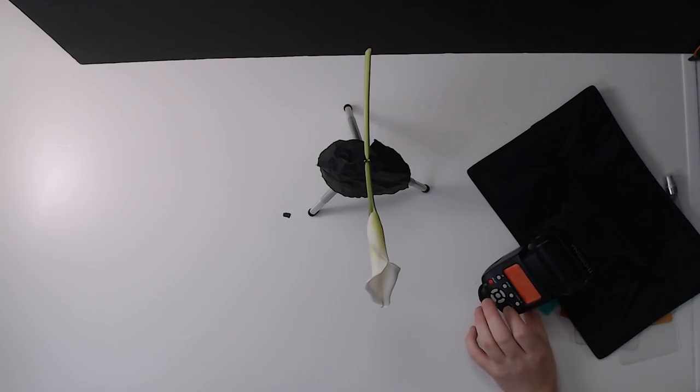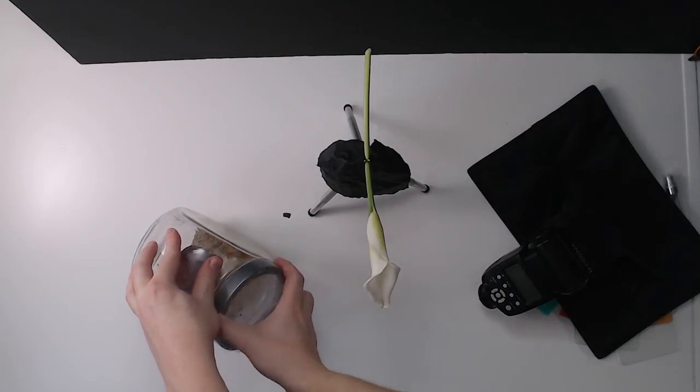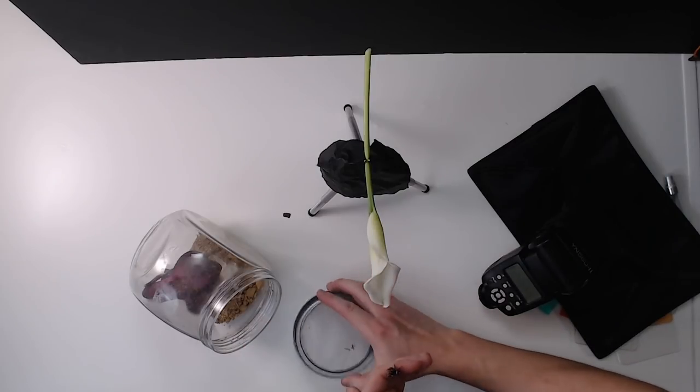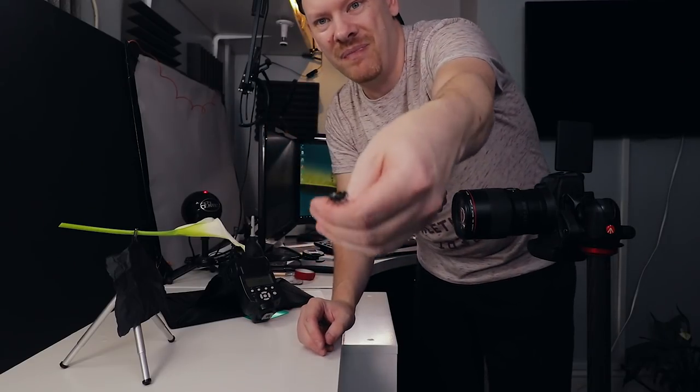For the next shot I want to get one of my black and white male jumping spiders and introduce him to our scene, and hopefully coach him inside and get him to turn around so he's facing the camera. For this particular shot we don't want to use Fidget because he's always very active - a bit like me - so we're going to use Buster. Let's get Buster out of his enclosure. There he is - that's Buster.